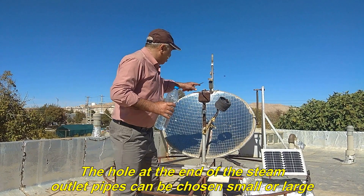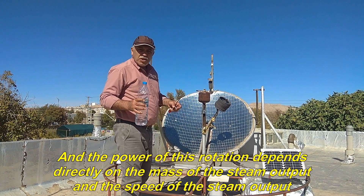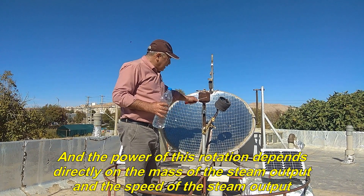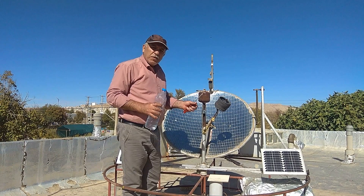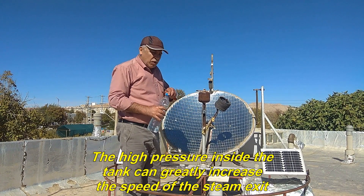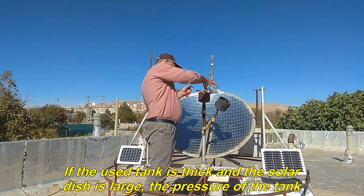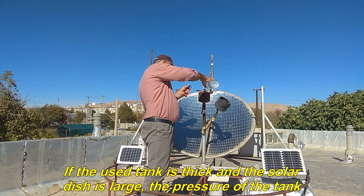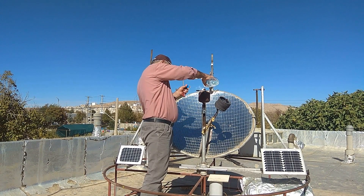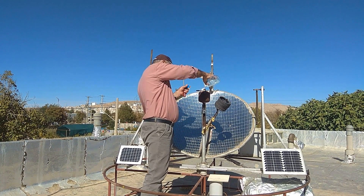The hole at the end of the steam outlet pipes can be chosen small or large, and the power of this rotation depends directly on the mass of the steam output and the speed of the steam output. The high pressure inside the tank can greatly increase the speed of the steam exit. If the used tank is thick and the solar dish is large, the pressure of the tank can be increased up to 30 bar, even though the steam outlet holes are small. For example, the tank is extremely hot and steams when pouring water.